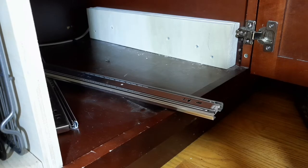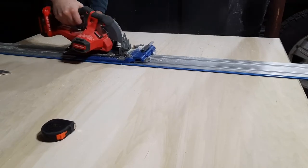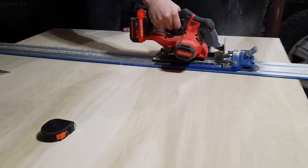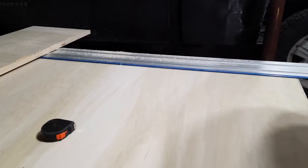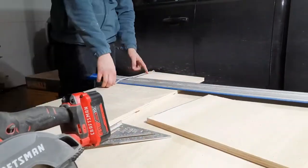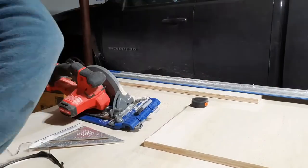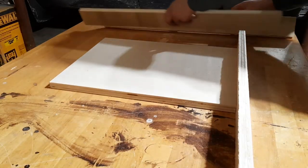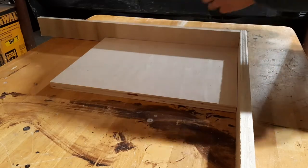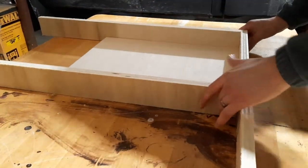For the drawer I used three-quarter-inch poplar. I started by ripping down a piece that is an inch and a half smaller than the width of the drawer, because I want the base to attach to the sides rather than the sides sitting on top of the base. The inch-and-a-half difference accounts for the three-quarter-inch sides adding to each side of the base, creating the full drawer width.